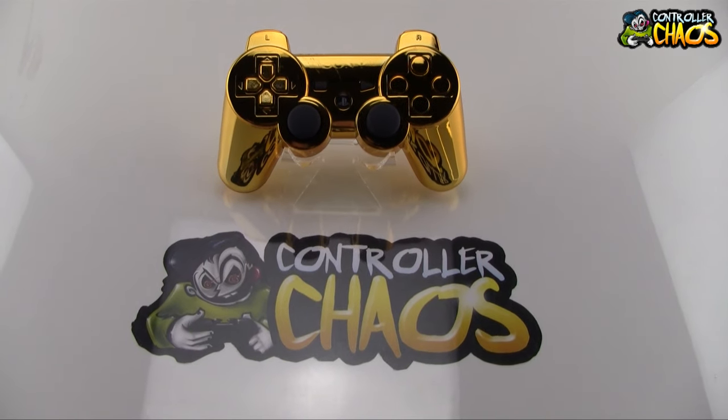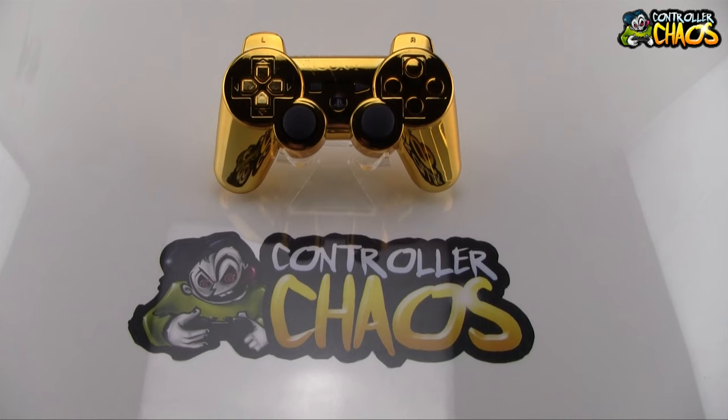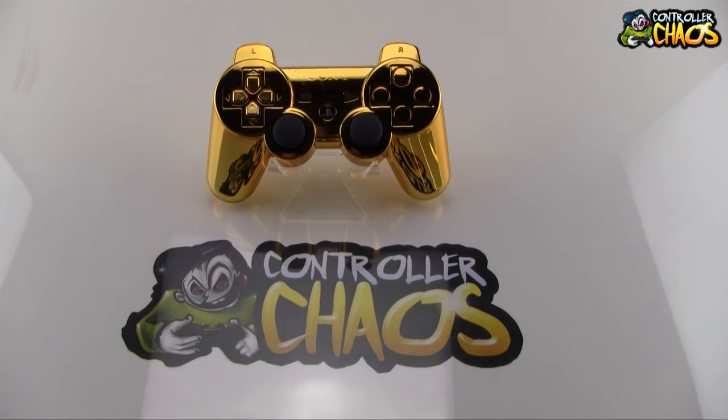Hey, what's up guys? Brad here from controllerchaos.com. Today I've got some very exciting news for you guys. We will be releasing our all-matching gold PlayStation 3 controller very soon here.